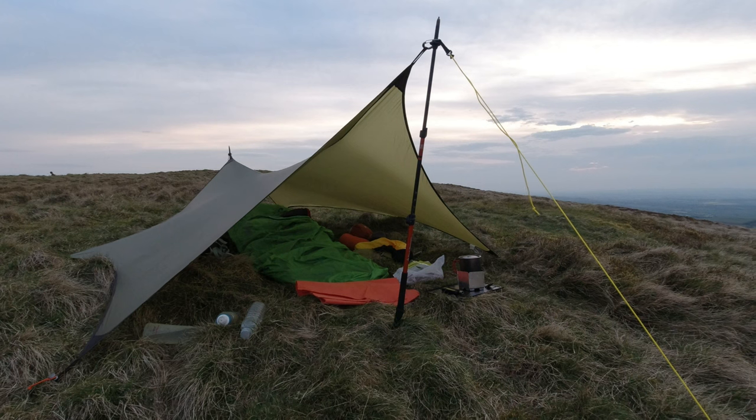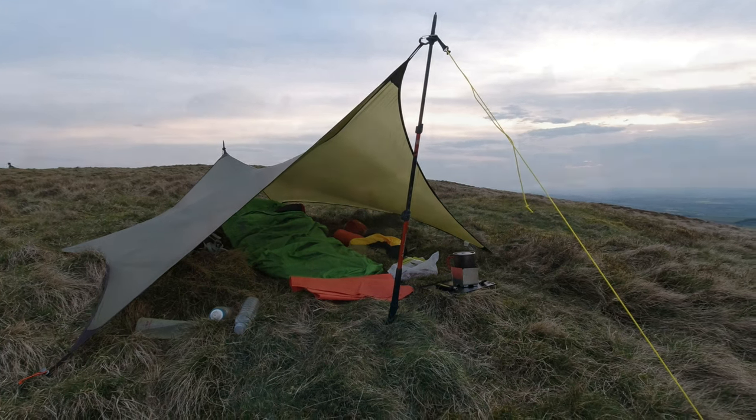Hi folks, Robin here. In this video I'm going to be showing you my ultralight tarp and bivvy setup. But first things first, I need to get cracking up this hill, so let's go.